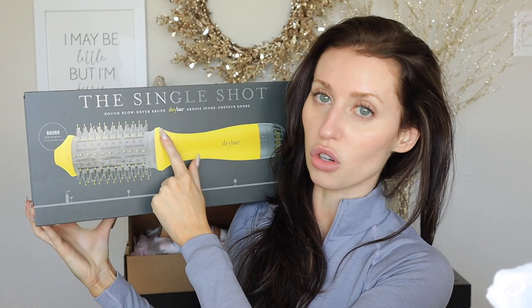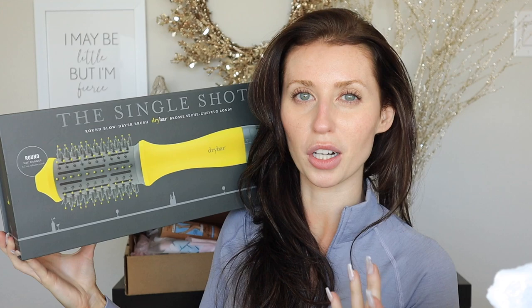We are going to be testing out the new Dry Bar Single Shot Round Blow Dryer Brush. I think it just came out — or maybe it's been out, I'm not quite sure. I'm not really a part of the hair care community here; we're barely a part of the makeup beauty community around here, but I noticed this product.